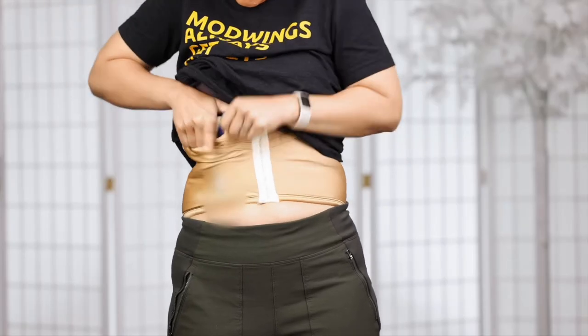Belly bands that do tuck the grip in closer to the body often do so by burying the grip inside of a pocket, thus limiting access and draw speed.